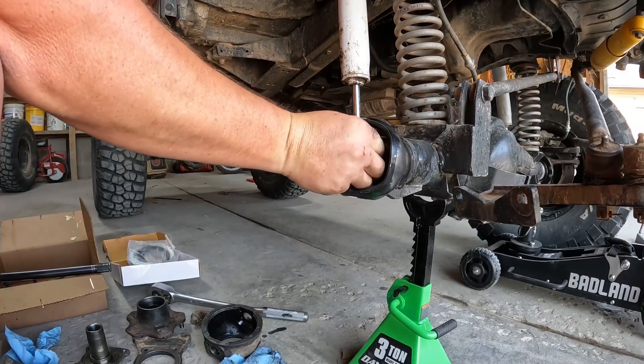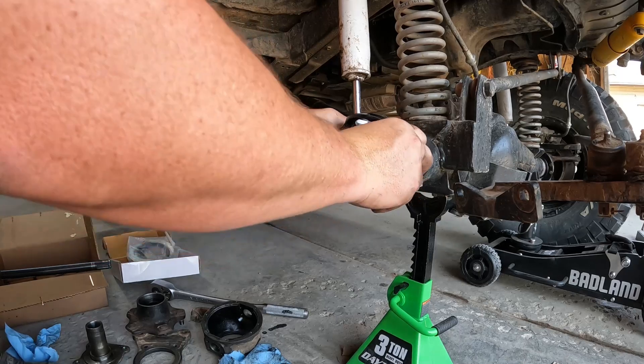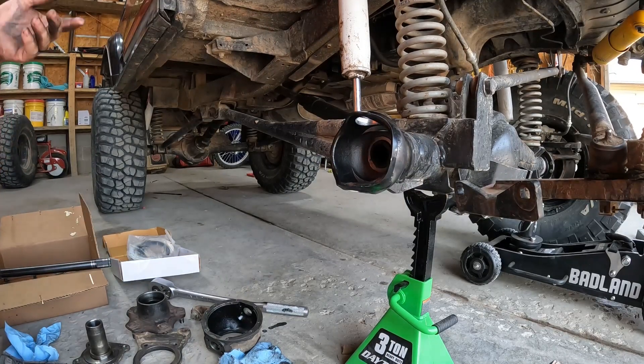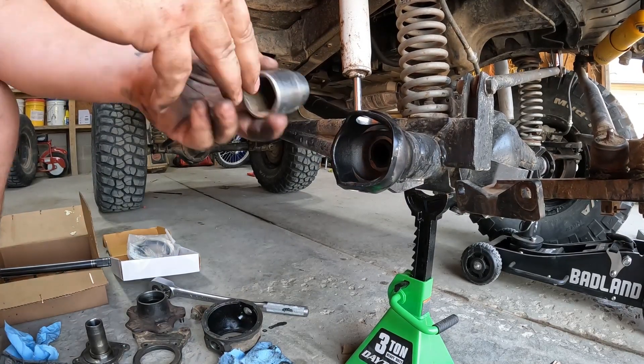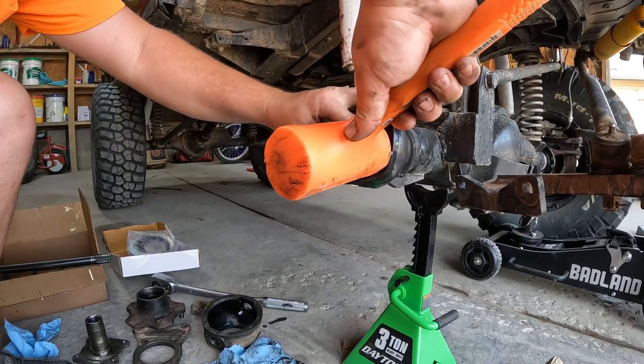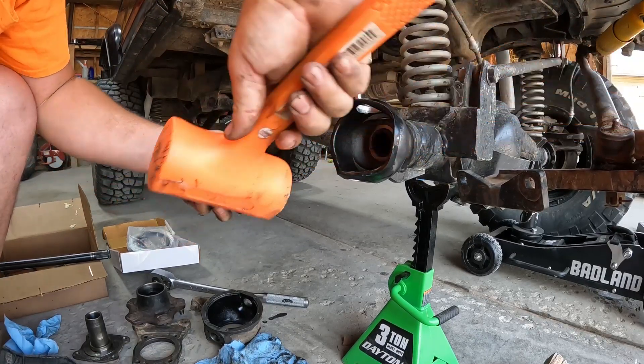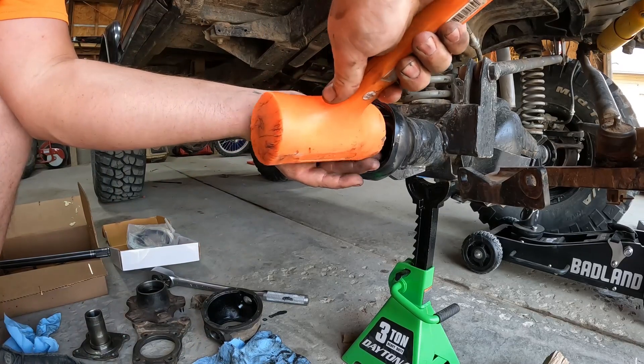First, put this axle seal in. On the other side I'll be able to just push it in. If not, get a socket that matches the outside diameter — this one's been a little tougher — and just kind of tap it in gently.